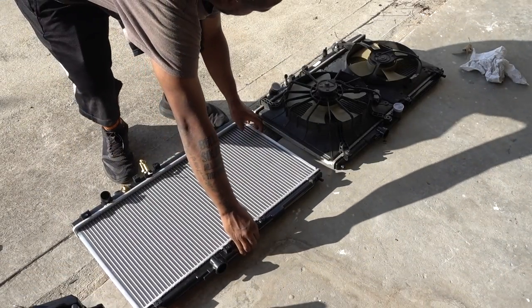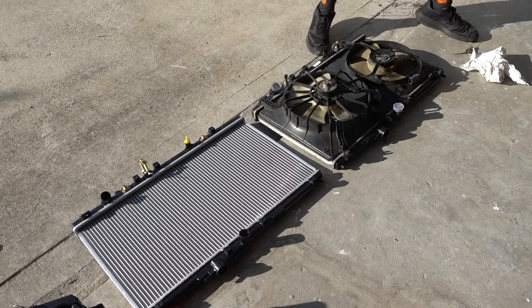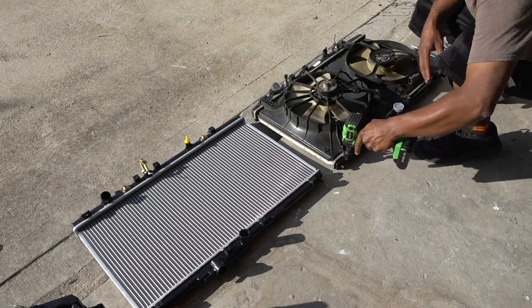This is the new radiator. You'll need a 10 millimeter socket — I'm going to speed up the process here.